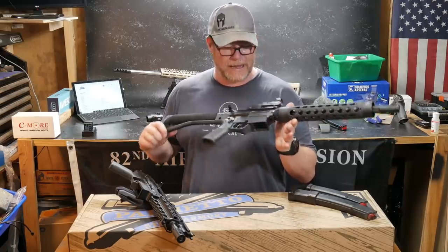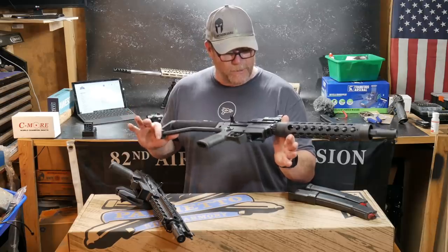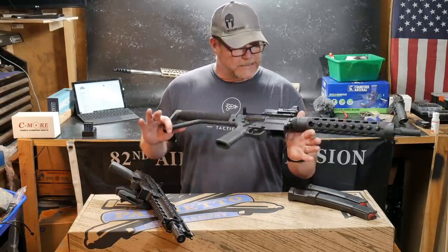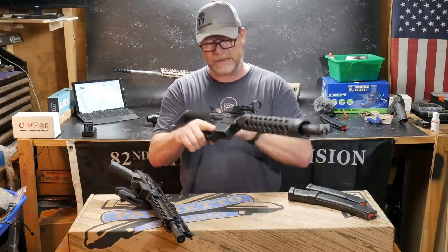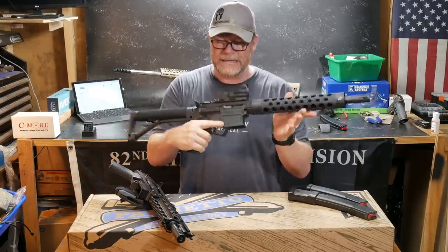It is based on the ARV platform — the upper and lower receiver build set from Palmetto State Armory. You can still get these things, the build set, for like $529. Pretty good deal considering you get a forged upper and lower receiver set that are matched and a bolt. The rest is up to you. I found out about that builder set through my friend Pops Quest. We're going to go down to Talladega and shoot the two-gun nationals with that thing. I think I've put together a really, really unique setup.